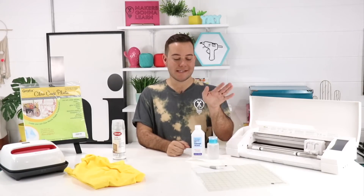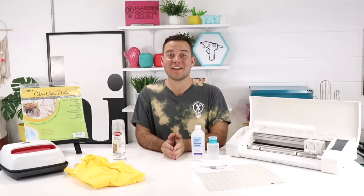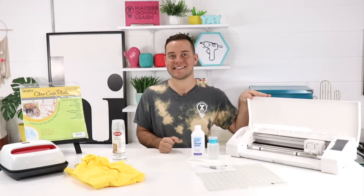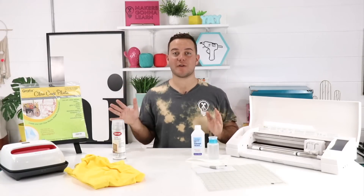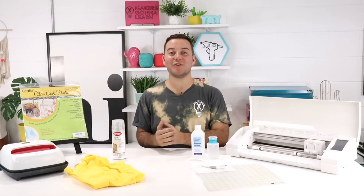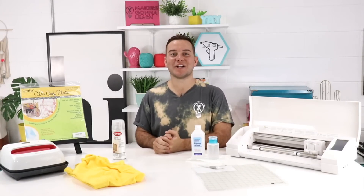We absolutely love using alcohol for all our vinyl projects with slick surfaces like mugs and ornaments. If you guys enjoyed this video be sure to give us a thumbs up. Head over to the channel and check out our Silhouette training category and playlist. All of our cut files and everything in our membership works great with your Silhouette machine, so check that out using the first link down below. If you are new to our channel, welcome — hit that subscribe button, leave us a comment, and we are so excited to see you in the next video. Thanks for watching, guys — bye!